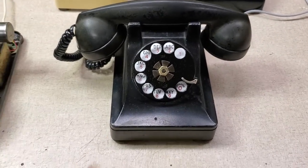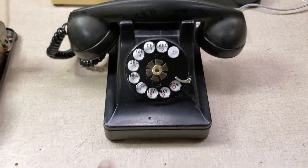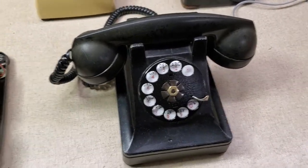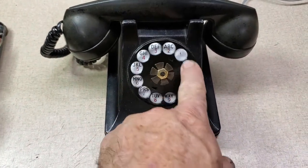This is the latest one — a model 302 that I picked up. It's all metal. Somebody looks like they tried to drill through it here. When I got it, the dial was stuck and it wouldn't turn back.